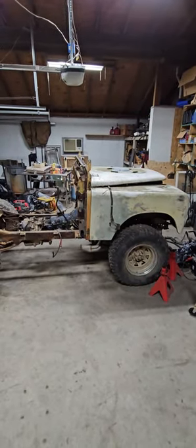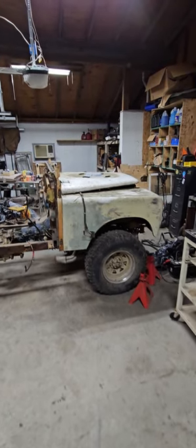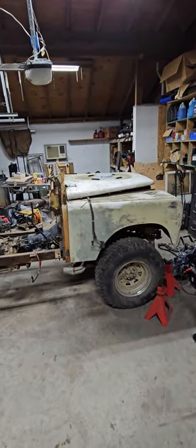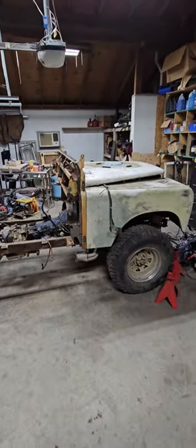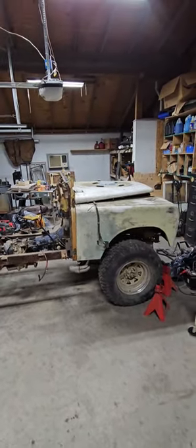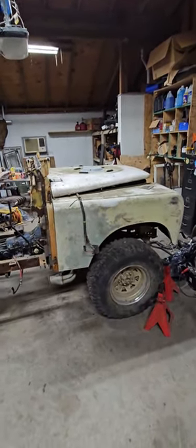Y'all, check this out. Oh my goodness, check this out. It's a Land Rover Series 2 on a V8 CJ5 frame, and it's awesome — and it's the work I'm doing right now.